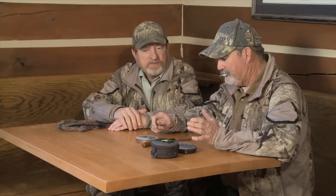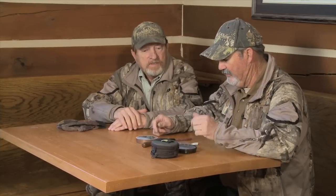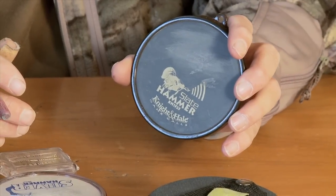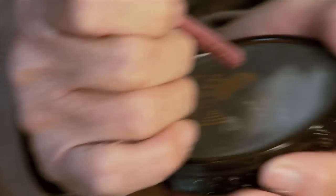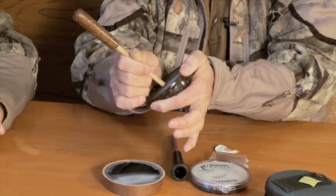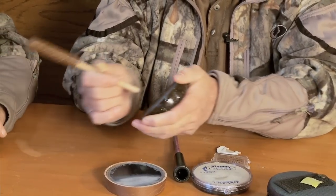Now, I can't use a mouth diaphragm that good. What am I going to use? Well, you can use a slate call — a slate call like that there. You can cut with those, and a glass call and an aluminum call. Show me a cutting on a slate call. Most of the time I use a mouth call, but just something real fast.